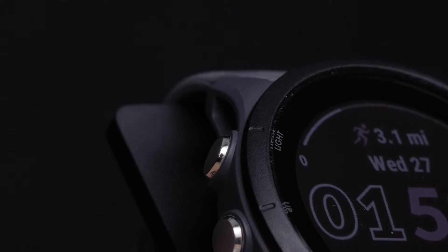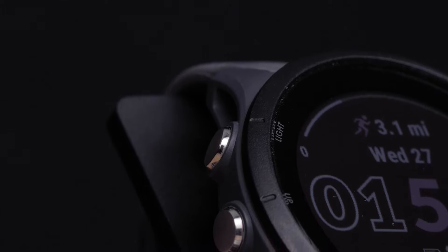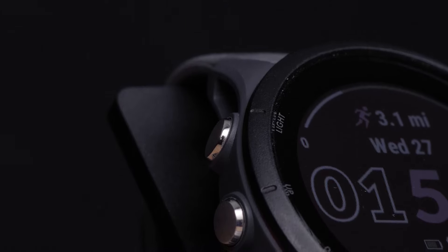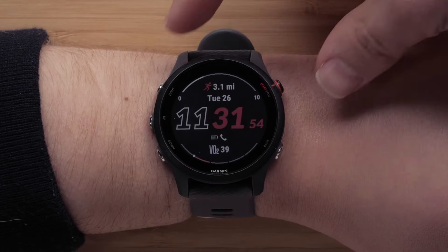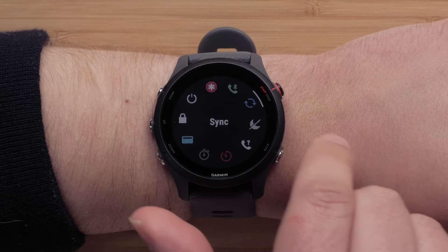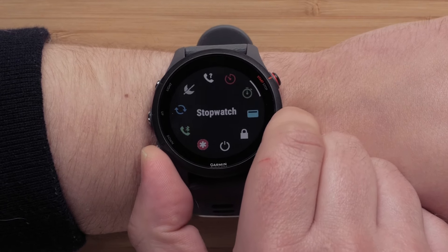Now, let's get to know your Forerunner 255 watch. On the top left, you'll see the light button, which you will use to power on the watch, control the backlight, and access the controls menu. Hold the light button to access the controls menu. Here you can lock the watch, trigger assistance, access the Garmin Pay wallet, and more.